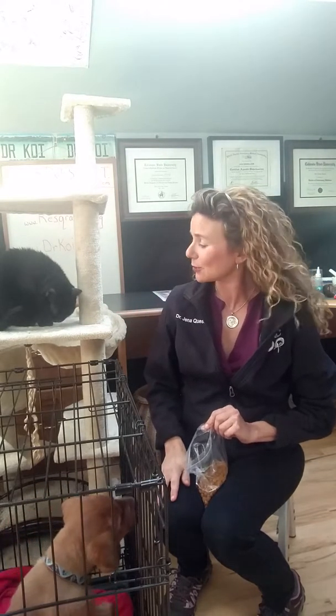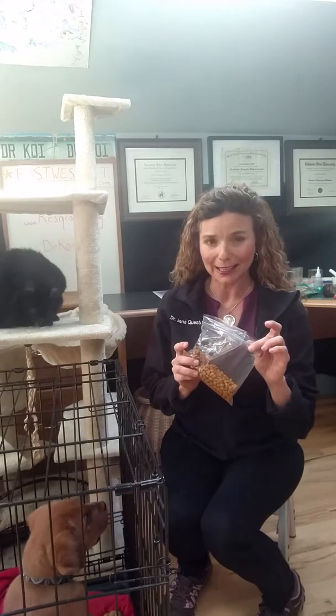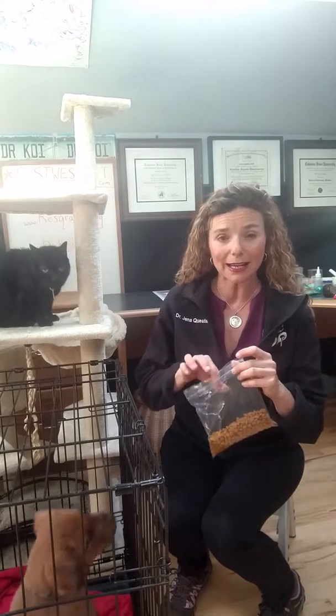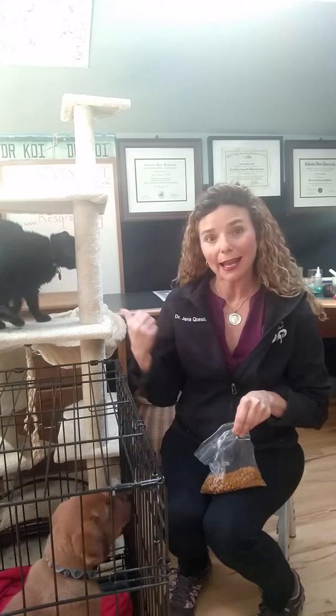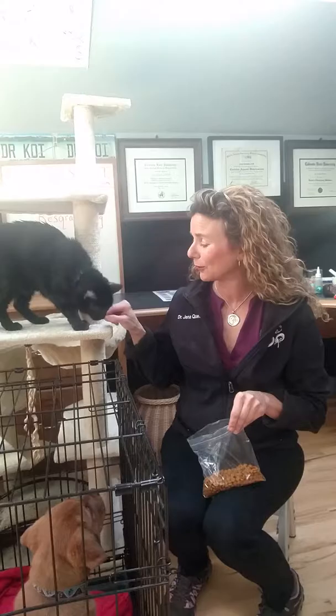My secret is dry kibble cat food. It's high in protein and it's irresistible to most dogs. It's the right size because we want something really tiny that the dog can eat quickly and then pay attention to you again right away. And if you're training multiple species at the same time like I am here, both animals are able to have the same thing.